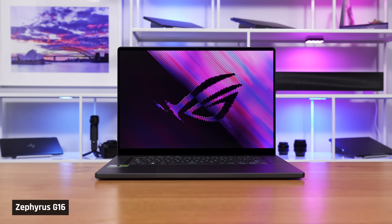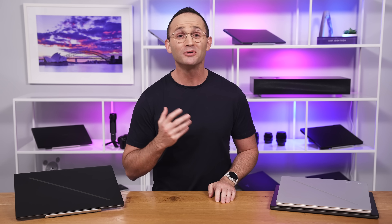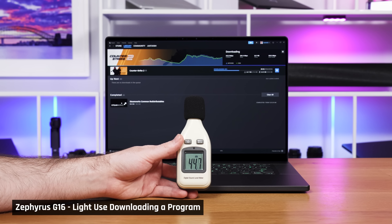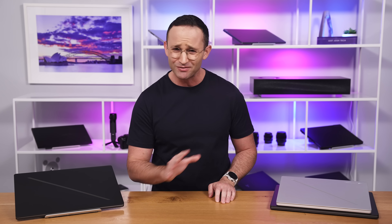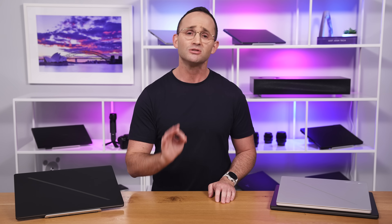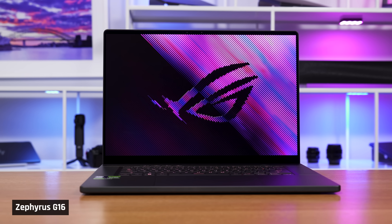Today I'm reviewing the redesigned Asus Sephiris G16 for 2024. It is a fantastic laptop on almost every conceivable factor, except one. Its fan noise is very rough. It is consistently one of the loudest 16-inch laptops I've ever tested, whether you're doing performance tasks or just browsing the web. Anyone who plans to use this laptop in a quiet room or hates fan noise like I do, this isn't the laptop for you.